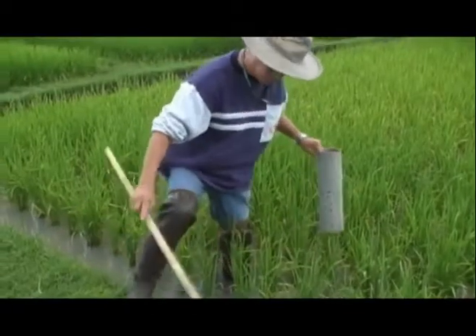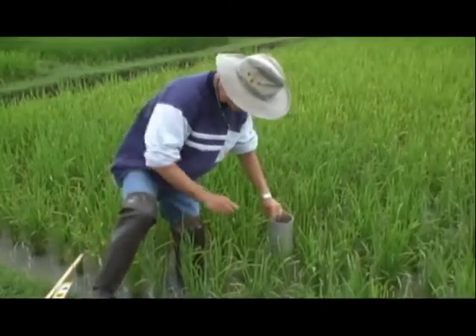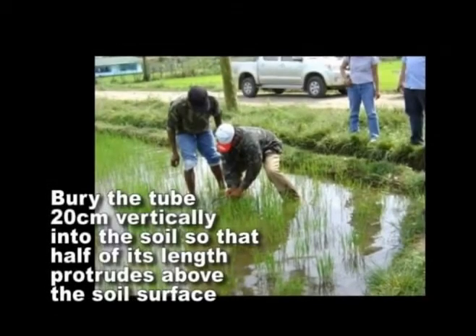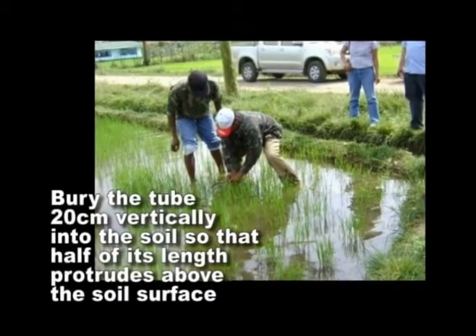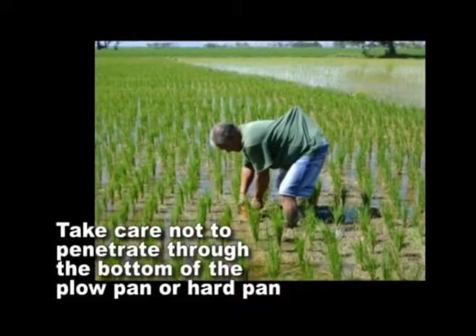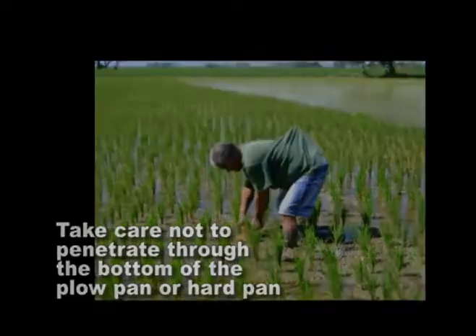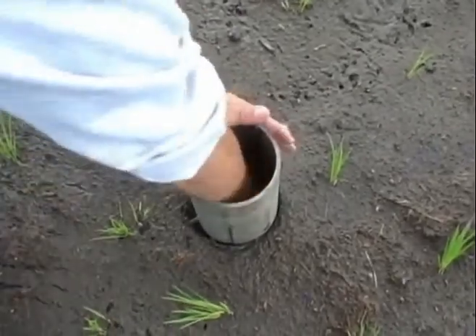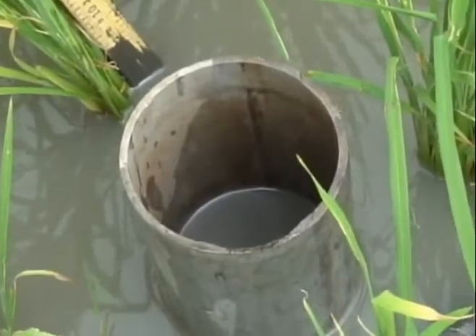The tube can be placed on the side of the field close to the bund, but not less than a meter away, for easier monitoring. Bury the tube vertically into the soil so that 20 cm — or half of its length — protrudes above the soil surface. Take care not to penetrate through the bottom of the plow pan or hard pan, which is a dense layer of soil largely resistant to water. Remove the soil inside the tube so that the bottom of the tube is visible, and check that the water level inside the tube is the same as that outside the tube.